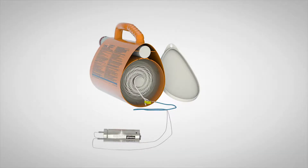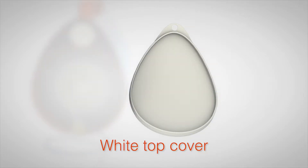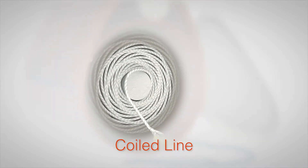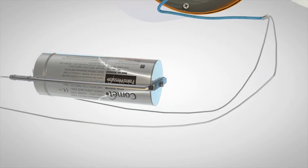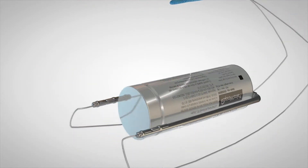These are the components of the line thrower: white top cover, coiled line, pull jack steel cables, pull jack fixed to rocket, and rocket.